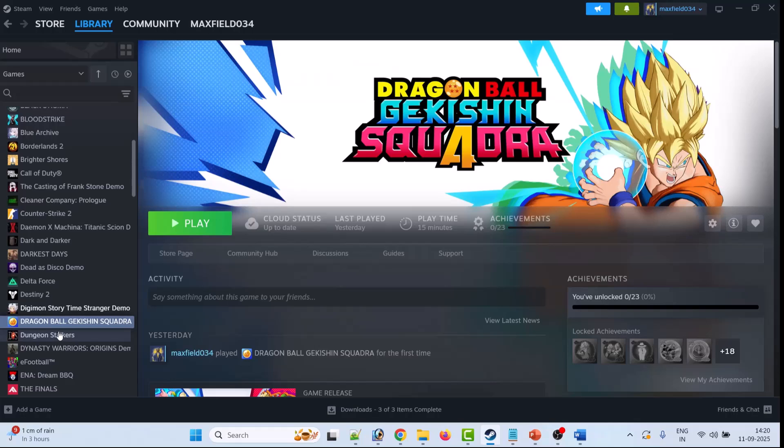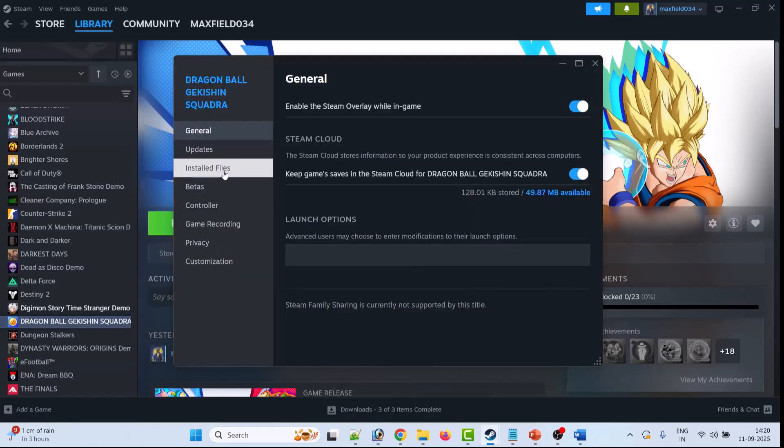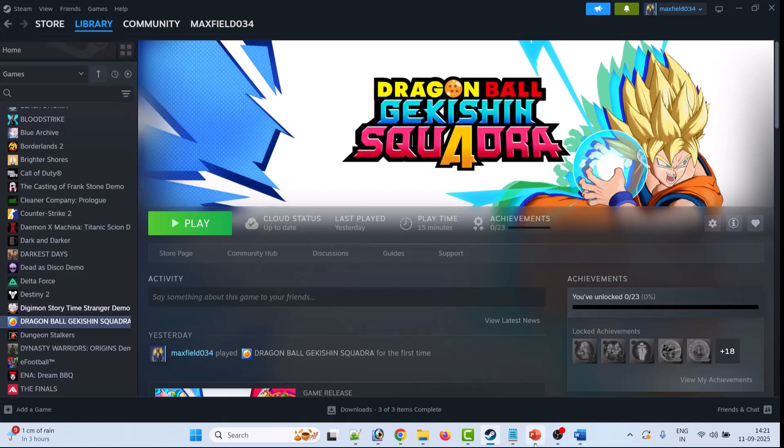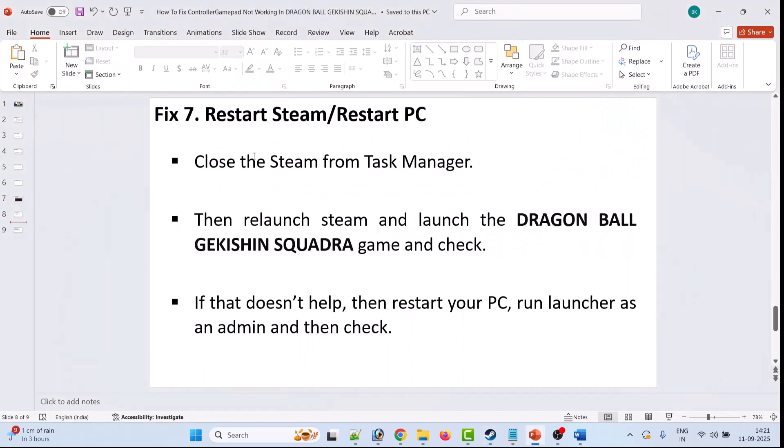The sixth solution is to verify the integrity of game files. Open Steam, go to Library, right-click on Dragon Ball Sparking Zero, select Properties, go to the Installed Files tab, then click on 'Verify Integrity of Game Files'. After verification, check if the controller is working.